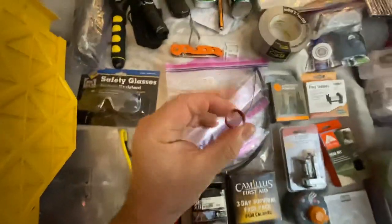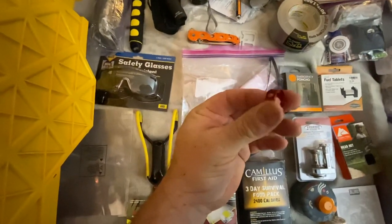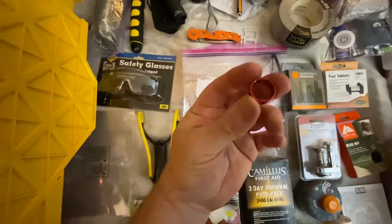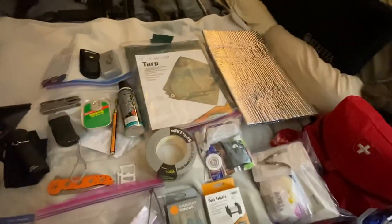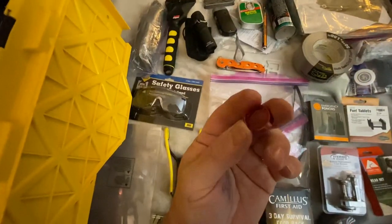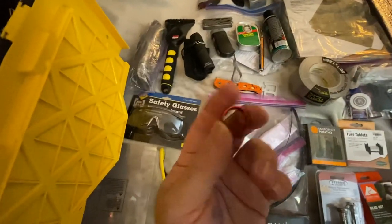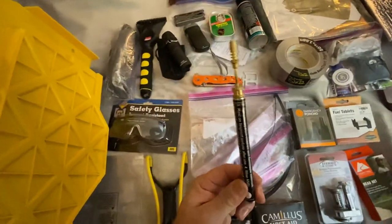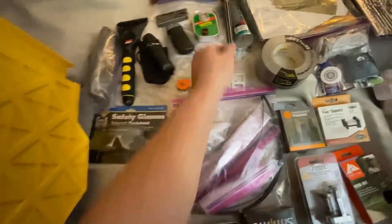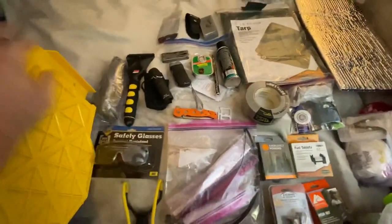This right here is a pack of four cable cinches. This is really handy when you're using a tarp to use with your rope to cinch down and make a shelter out of. This is a pencil torch — exactly what it says it is.